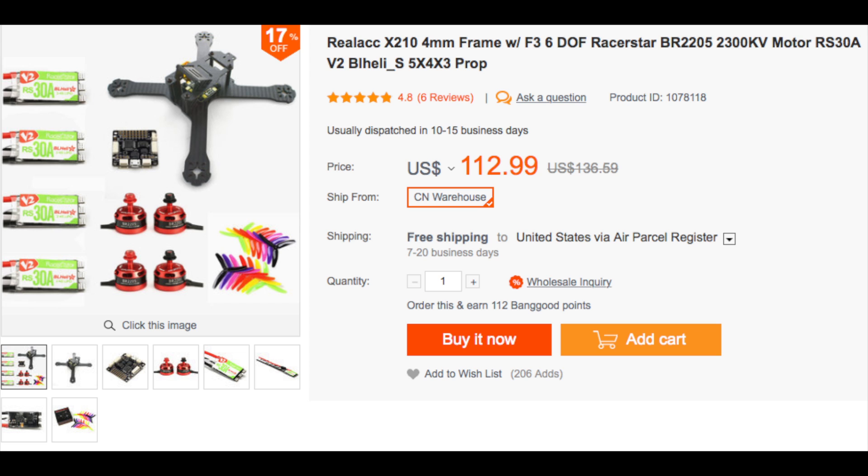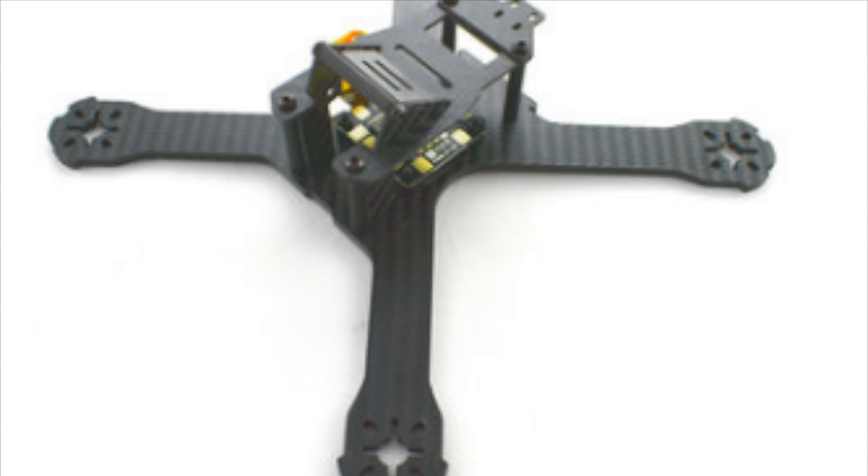You're getting an amazing amount of value. We're going to take apart each part of this offer, show you each individual component, and I'll let you know exactly what you need to get it set up for FPV as well. This is the 210mm Real ACC airframe — it's a true X-style frame. I'm currently building one of these frames, and the quality is quite impressive for what you pay for.